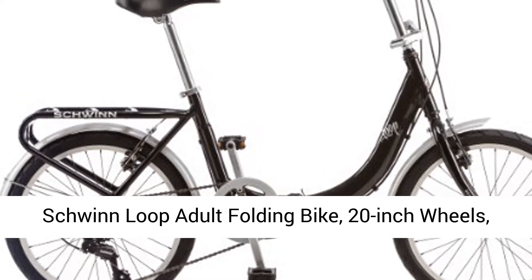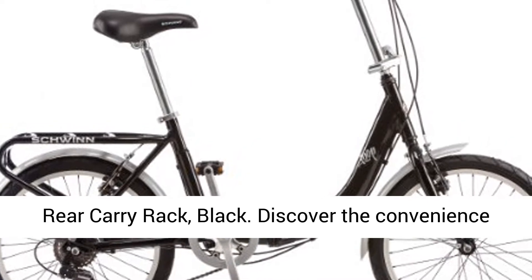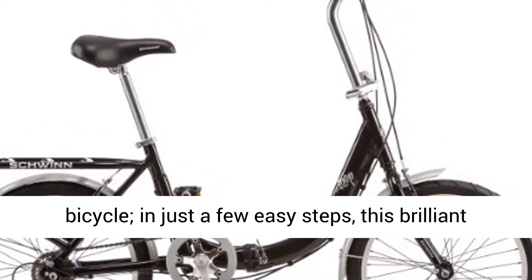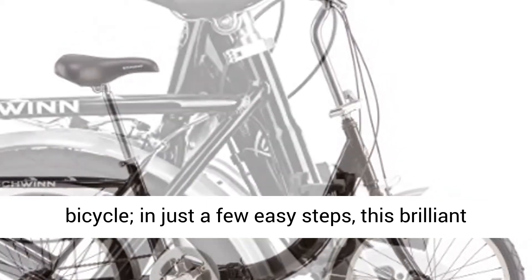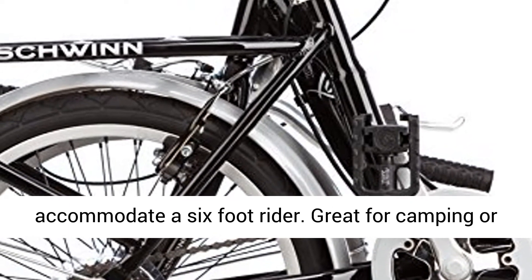Schwinn Loop Adult Folding Bike, 20-inch wheels, rear carry rack, black. Discover the convenience and utility of the Schwinn Loop Adult Folding Bicycle. In just a few easy steps, this brilliant device folds out to a bike that's big enough to accommodate a 6-foot rider.